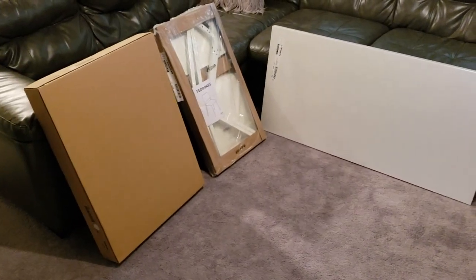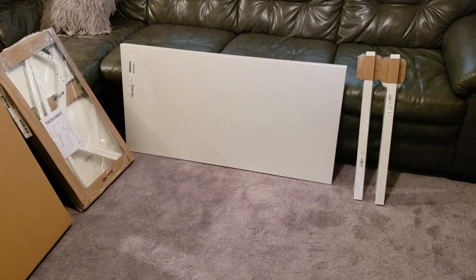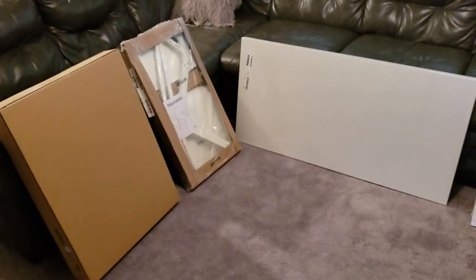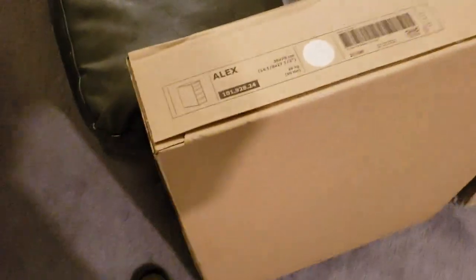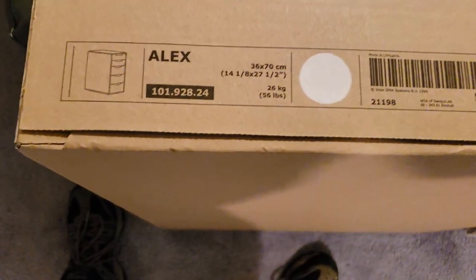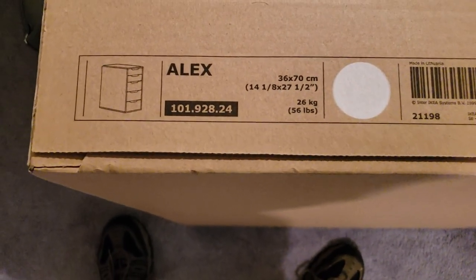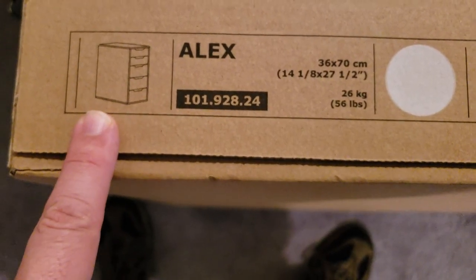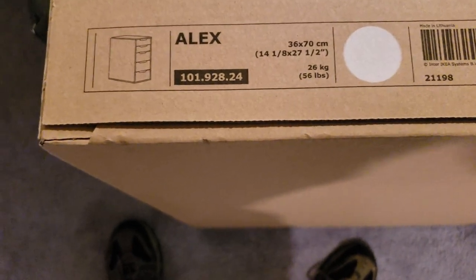I'm going to be putting together an IKEA desk with these parts you see here. Now that is a chair over there, but this right here is called the Alex — what is it called, Kristen? Alex 5 drawers. As you see here in the picture, it's going to look like this, and that's going to be the base of the right-hand side.